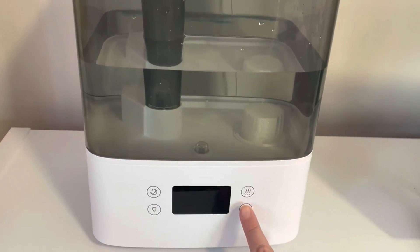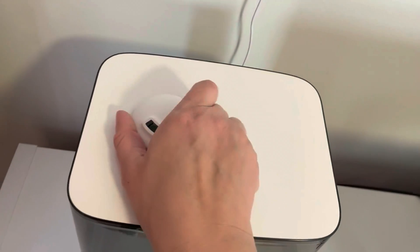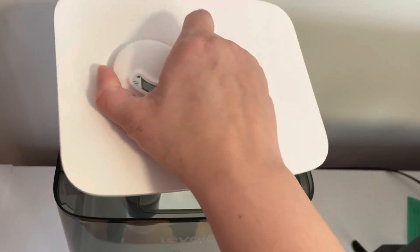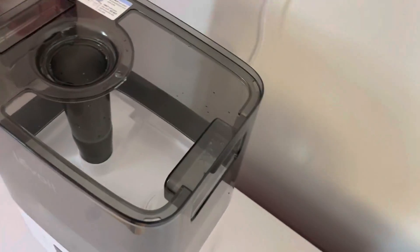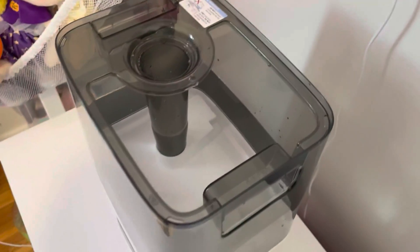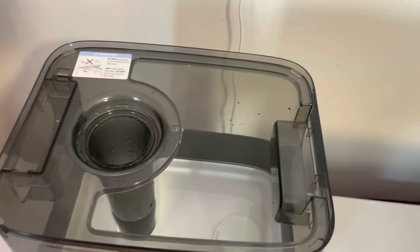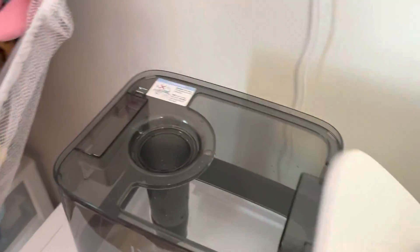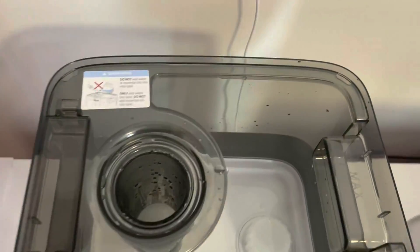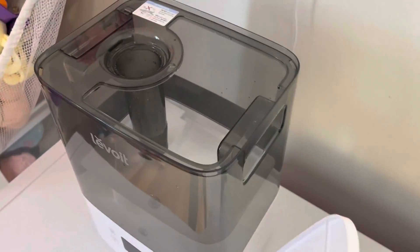So let's turn this off and I'll show you the inside of the reservoir. Just take off the lid by pulling up a little nozzle here, and it does have a huge opening that you can get in there and clean really well, which is really a problem with a lot of humidifiers. Really ginormous space to fit your hand to clean or to just add water.